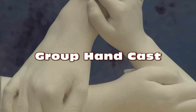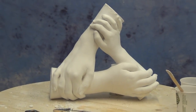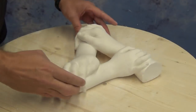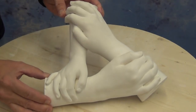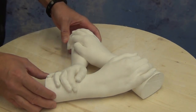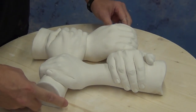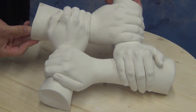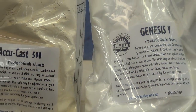Group hand cast using Acucast alginate. In this tutorial we're going to show how to create a hand cast that's gotten very popular of late, where you have hands linked together. In this case, this is my three daughters with their hands interlinked. You can do this with more than three hands — even four, five, or six — and it creates a piece of artwork that can sit on a table or hang on a wall.